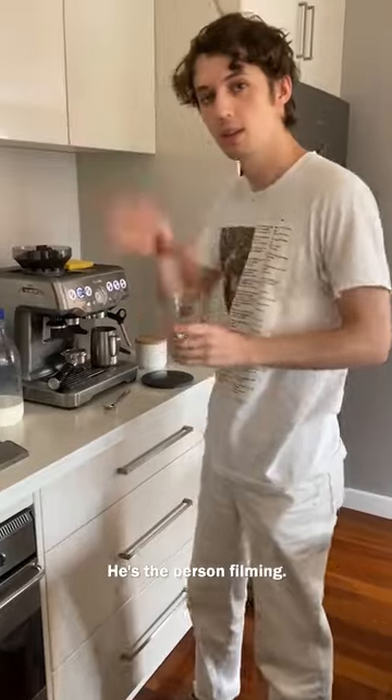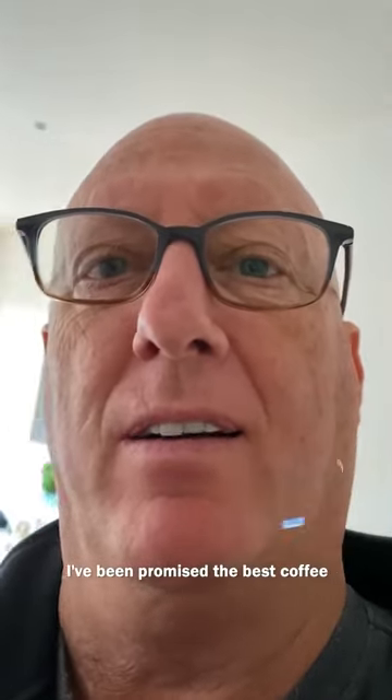My dad is currently asking for one — he's the person filming. I've been promised the best coffee ever.